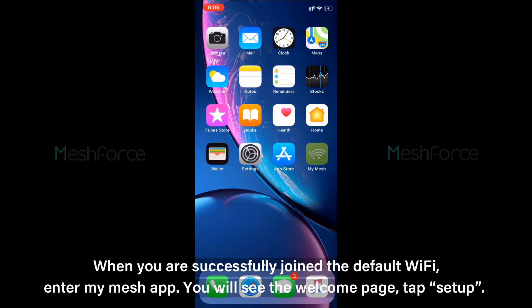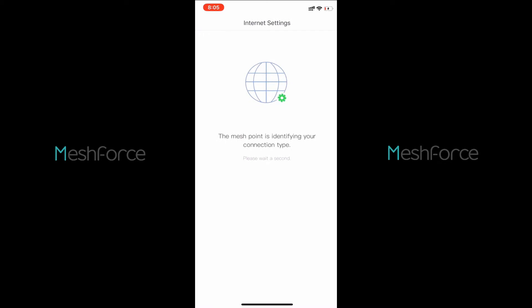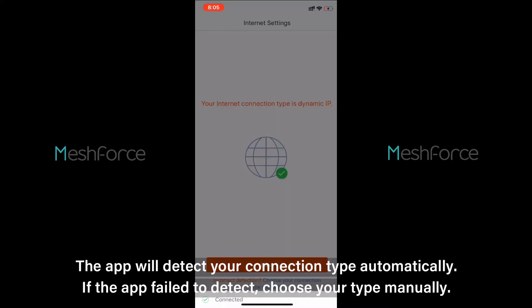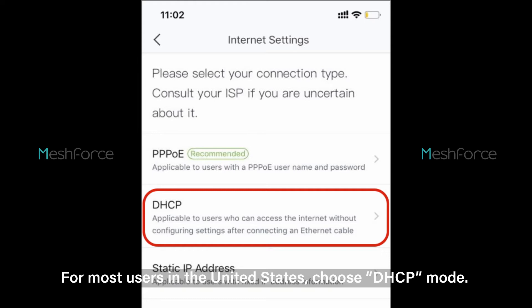When you have successfully joined the default Wi-Fi, open the MyMesh app. You will see the welcome page — tap Setup. The app will detect your connection type automatically. If the app fails to detect, choose your type manually. For most users in the United States, choose DHCP mode.